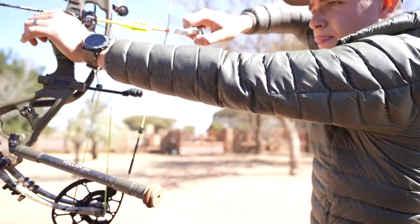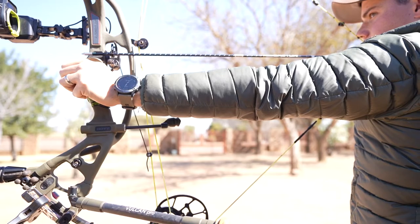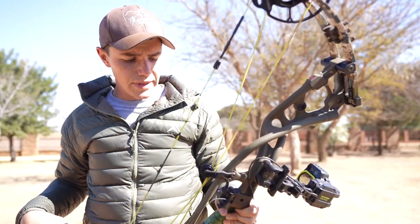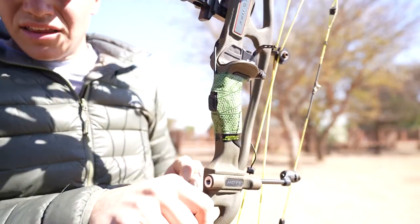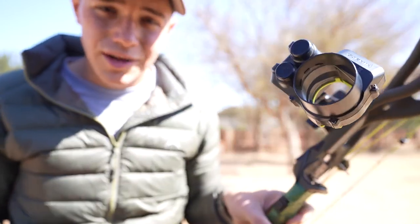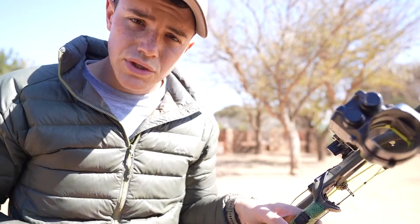I'm just going to shoot another one. Looks really, really good. This thing works. I will give you guys feedback on how it shoots in the bush while we are hunting. I'm just happy we could solve the problem I had with it. This button is very, very important on the Garmin. I've got a couple of them available in South Africa — send me a DM on Instagram. Maybe there is still one left when you text me. Thank you for watching, see you guys soon.